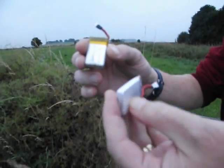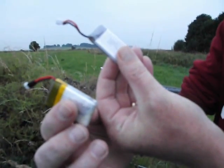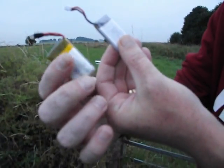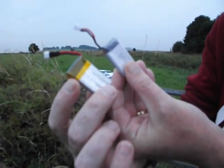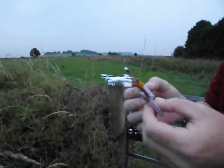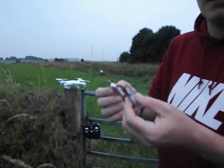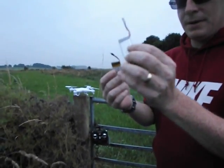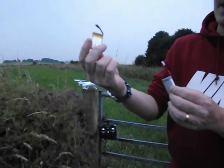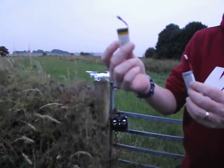The only difference you can see between them is the standard one that comes with it is 500 milliamps and the so-called upgraded one is 600 milliamps. There's another battery available as well, the Turnagy one, which I'll be testing in another video, but for now we're just going to test the stock 500mAh battery and the upgraded 600mAh battery available at various sites.